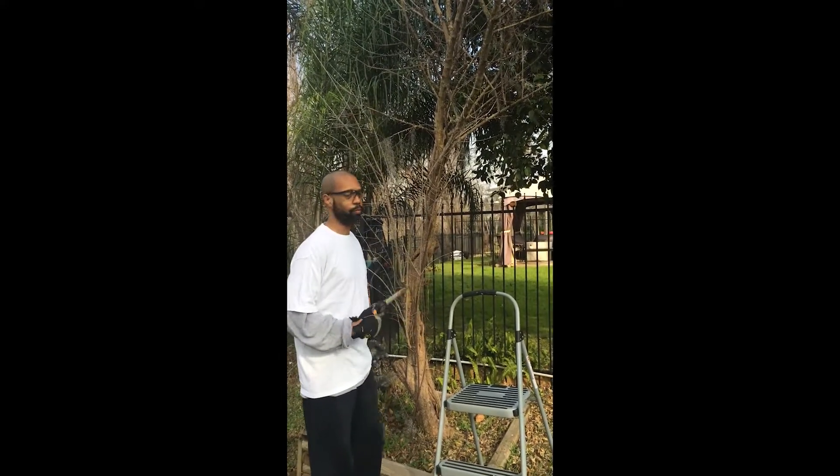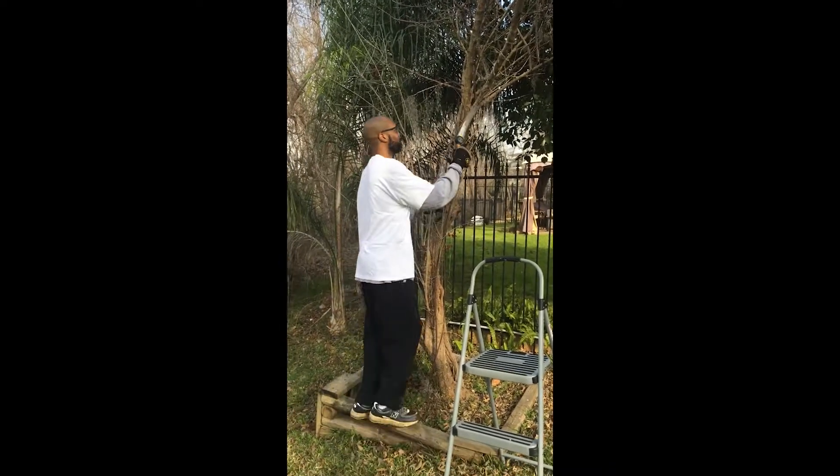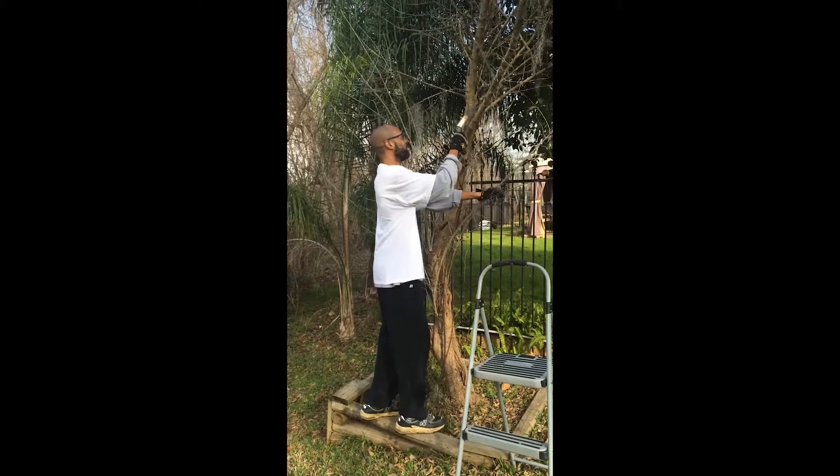Right here — the dome piece. My bad, my bad, you're a sample. Is this like hood tree trimming?